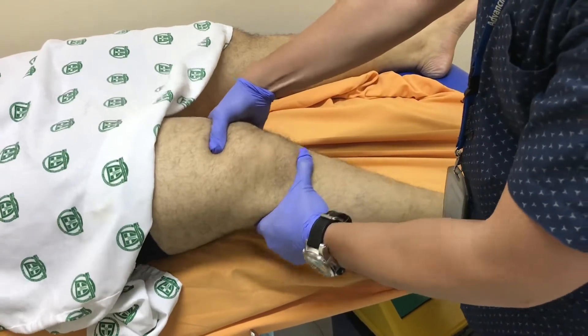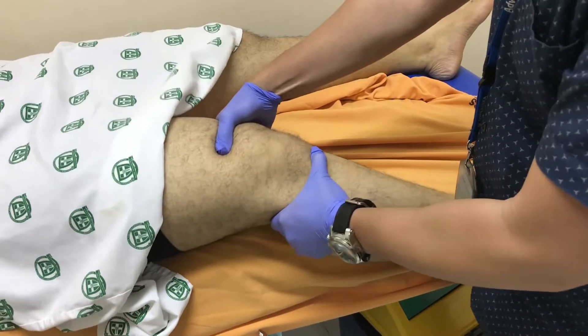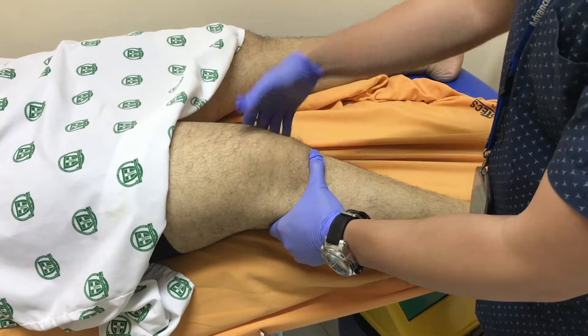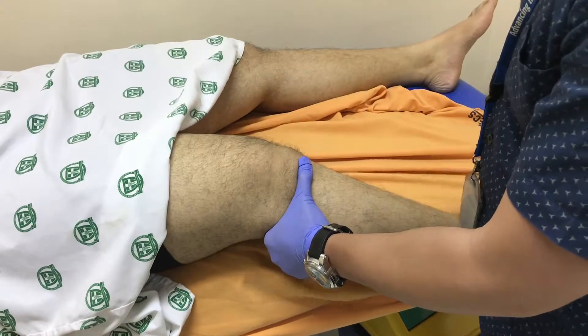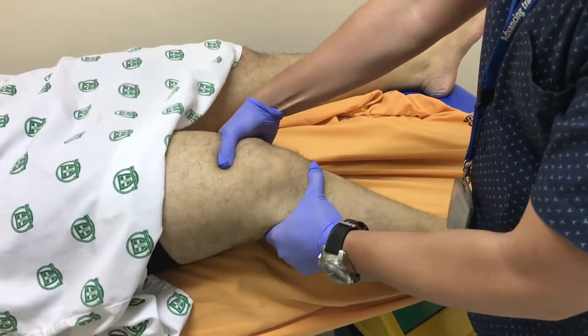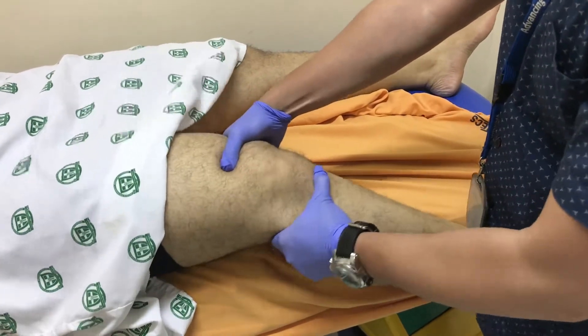Use your hand on the tibia to pull it anteriorly. The test is positive if you have greater translation compared to the contralateral or unaffected side, and if you have an empty or loose end feel. Remember: 30 degrees flexion, pull the tibia anteriorly. The Lachman's test is more sensitive than the anterior drawer test.